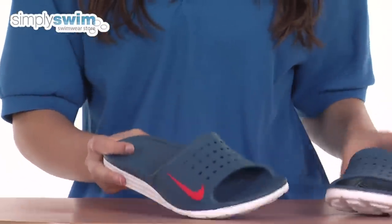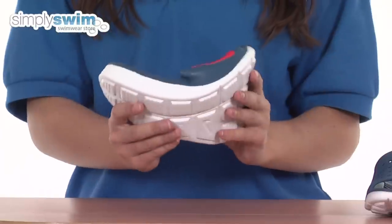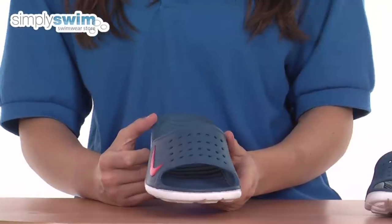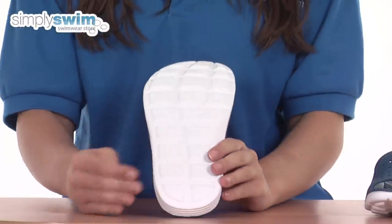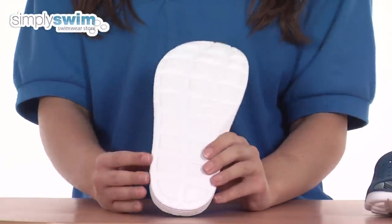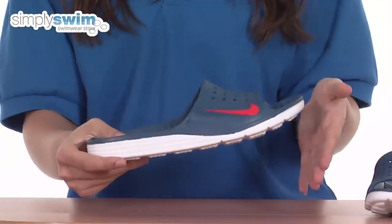So let's take a look at the fabric. The fabric used to make these shoes is a soft rubber that's very flexible and also incredibly durable and comfortable to wear. On the base of the shoe you can see there's a pattern, so it's very grippy on poolside and will stop you from slipping over, and the toe is slightly curved so it'll stop you from scuffing your toes when you walk.